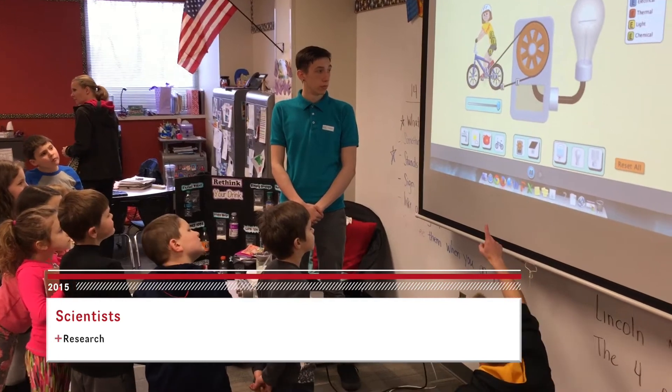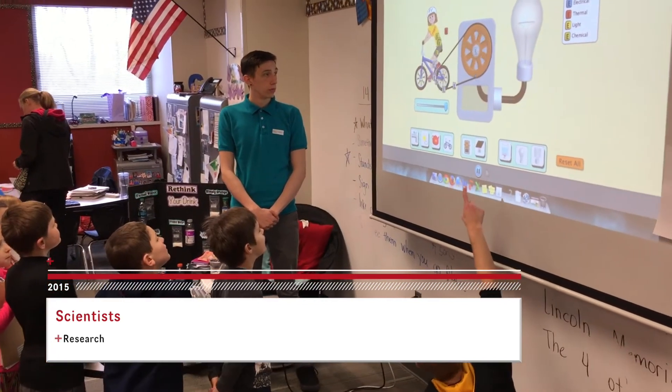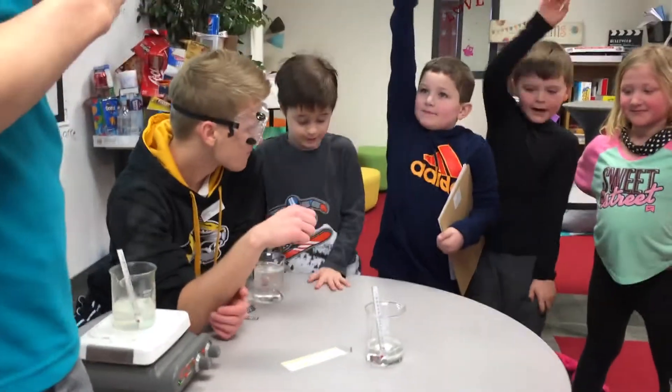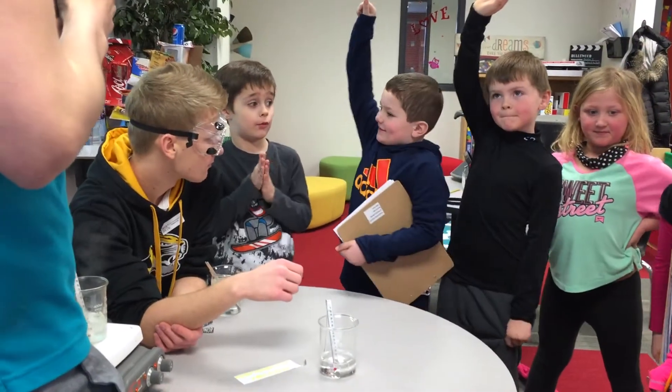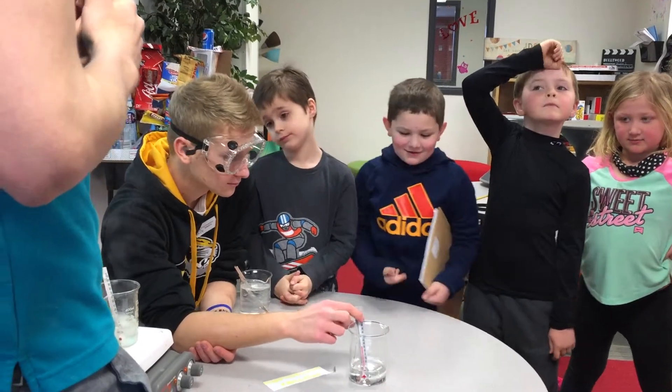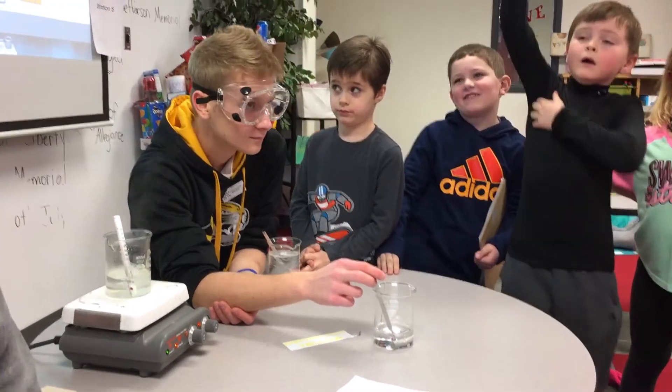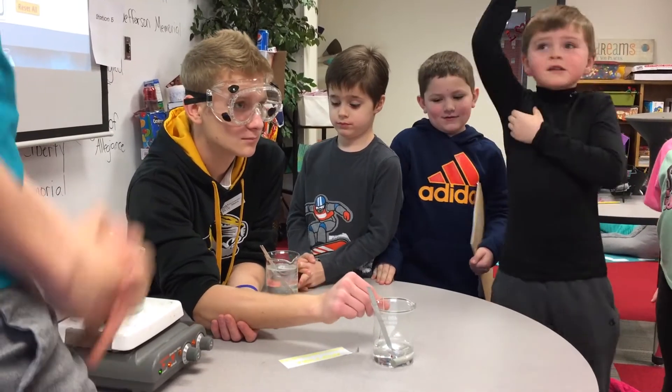What do you guys think is going to happen? Is the water going to go down or up? Students predict it goes down, but the answer is — the water is going to go up!